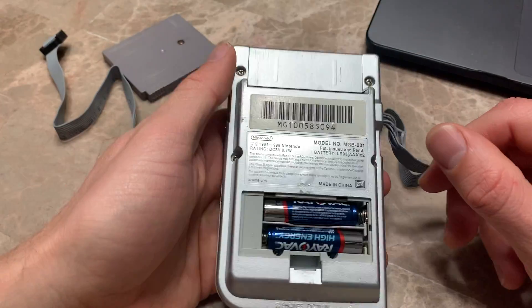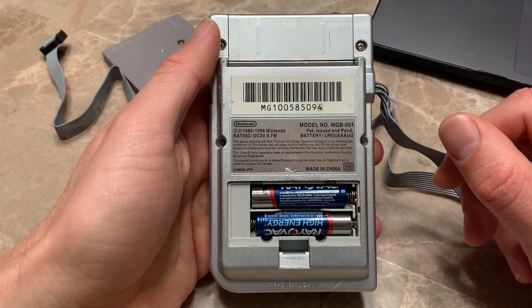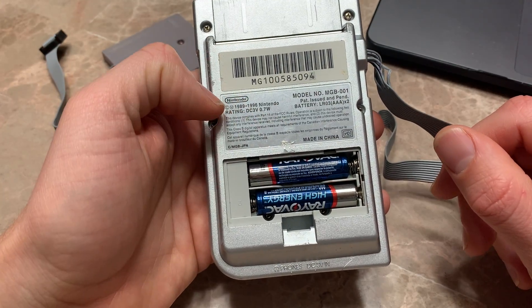All right guys, leave it in the comments - I paid 200 bucks for this, should I keep it or return it? No function. That means it's broken. Is it fixable?